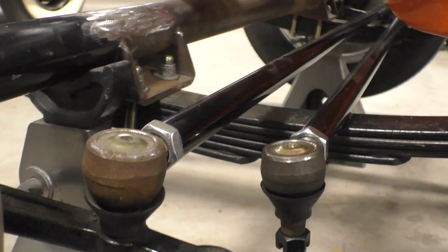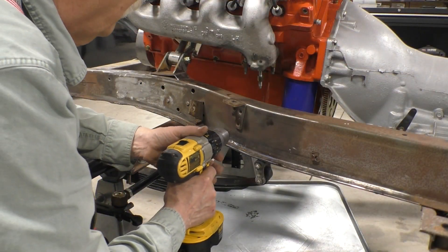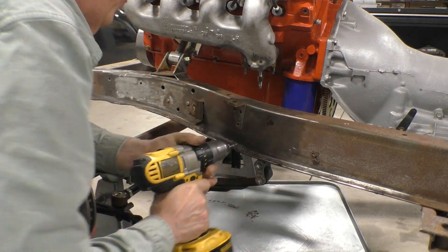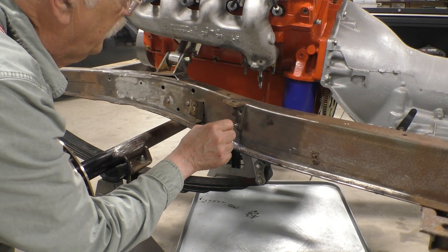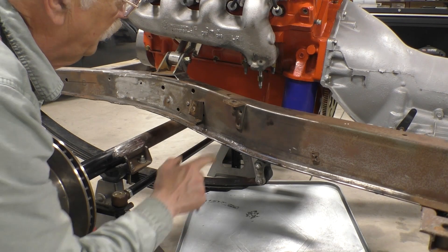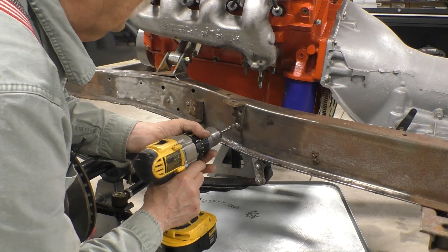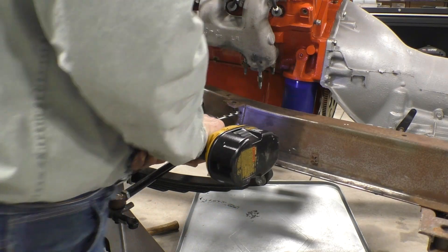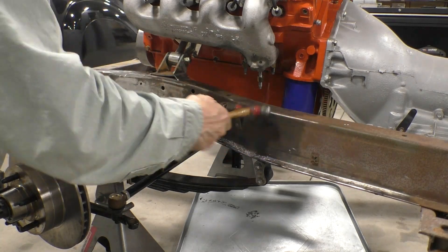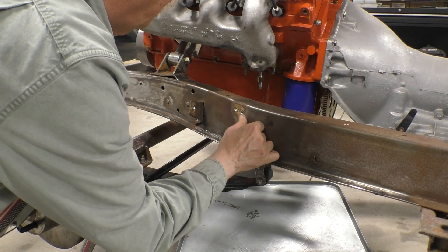With the clearance issue discussed, what we need to do is remove these two brackets. The first step is to drill out the center with an eighth-inch drill. We've picked a drill that's slightly larger than the spot weld that's holding it in place, and we want to drill out the spot weld without drilling into the frame. I think we're there with a little damage to the frame.